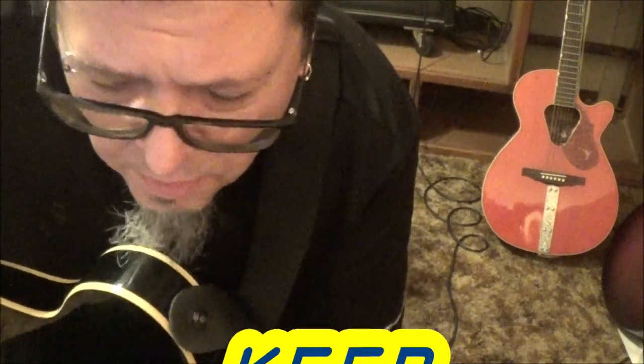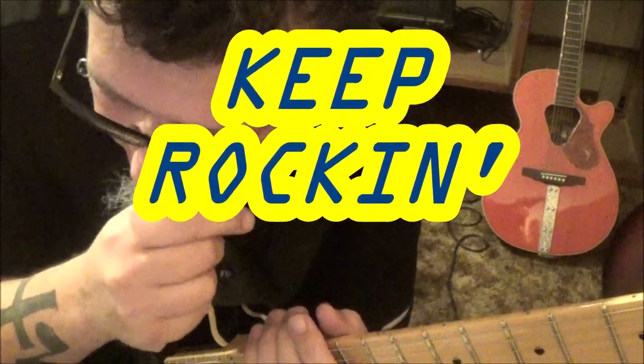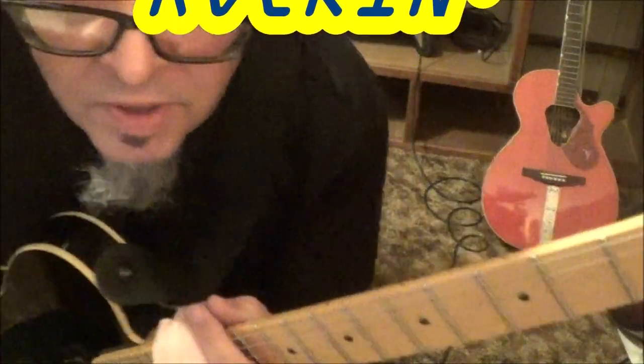I had a blast doing it and spent some time on it, figuring out how to alter certain parts and whether to stay more true to it. I really like the triplet concept on those 16th notes in section 1 — it makes it a little easier too. Alright Jason, we'll talk to you soon, bud.